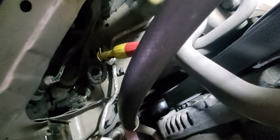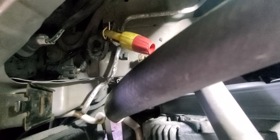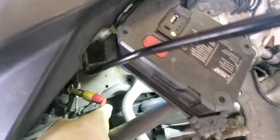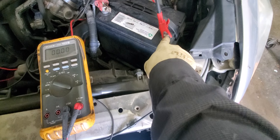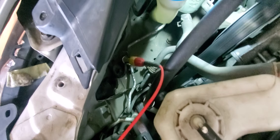Let's check the blue wire as well while we're here. I've already put the piercing tool in the blue wire. We probably won't see anything since the reference voltage isn't there, but let's check anyway. Again, lead is on the negative and the voltmeter is not reading any voltage - no voltage whatsoever.